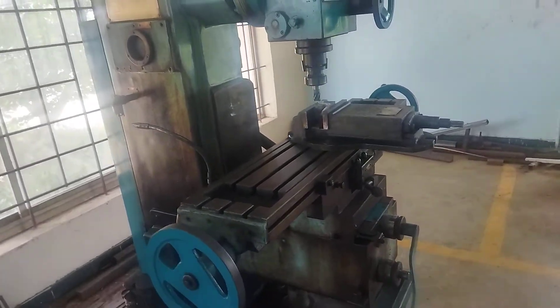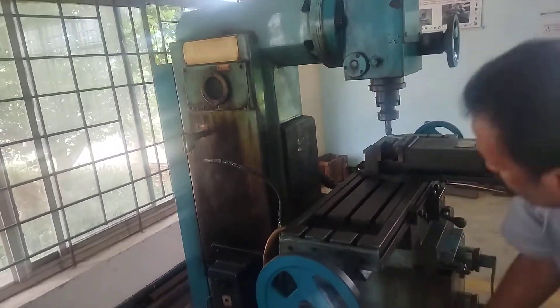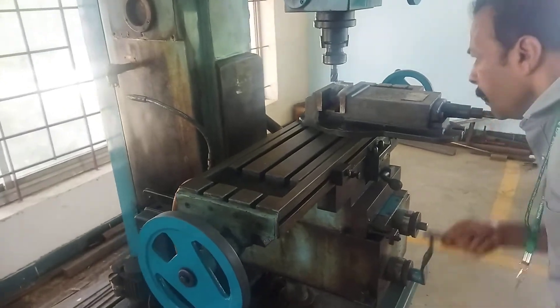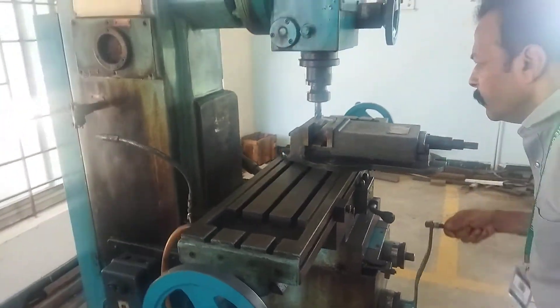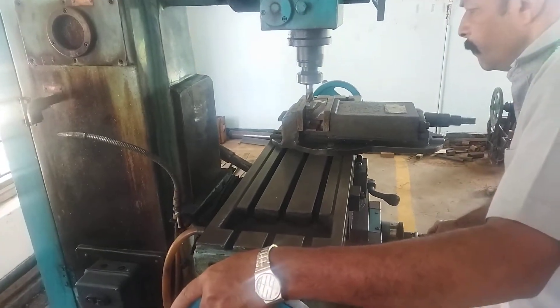Procedure. First, check whether the machine is in proper condition. Then check whether the workpiece is of the suitable size.